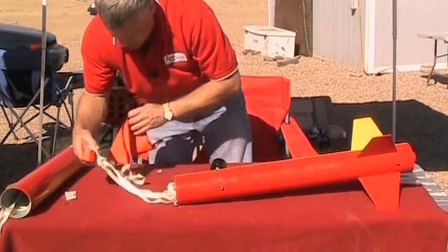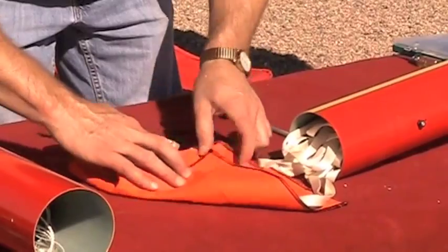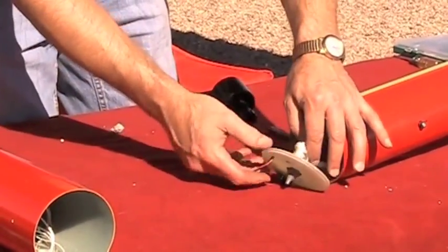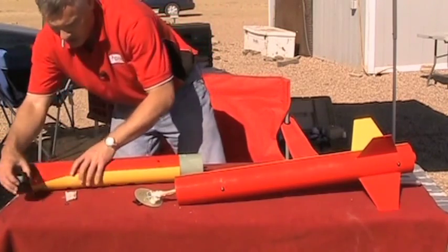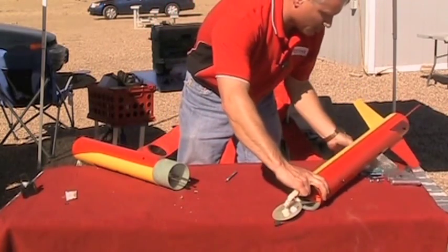This is my heat shield — I'm going to wrap my parachute up in that and stick it in there. And here is my aft bulkhead for the ebay. Let me get this out of the way so you can see what I'm doing.